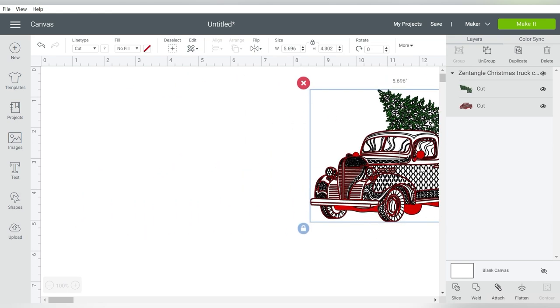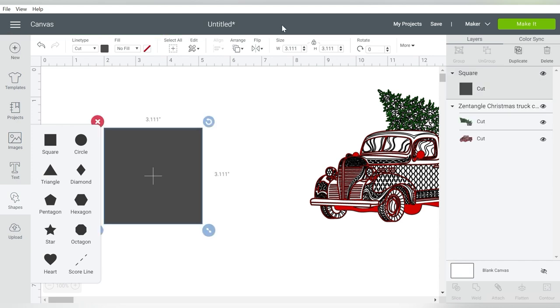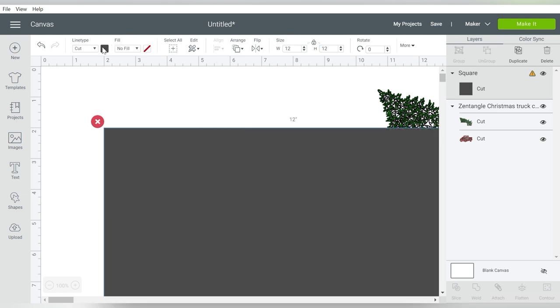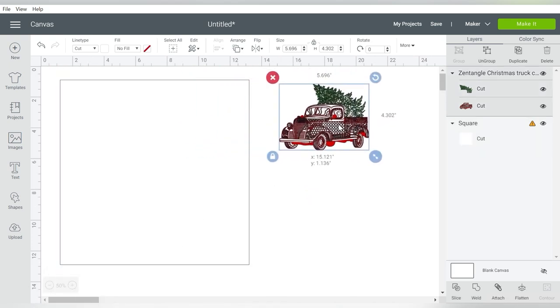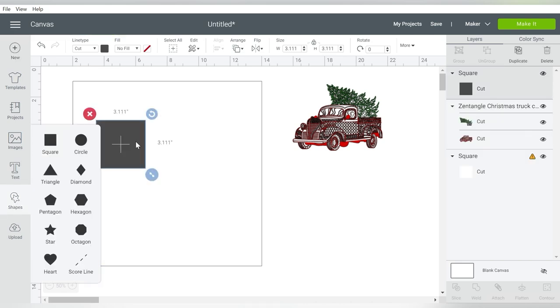Now that I have my file here, I am also going to create a couple boxes. I'm going to go to Shapes and draw a square. My first square is going to be 12 by 12, and I am going to fill it with white and send it to the back. Now you may be asking, what in the world did you draw that for? Because the frame that I'm using today is a 12 by 12 frame. So I'm going to draw another square, because the foil I'm working with today is only 4 by 6.